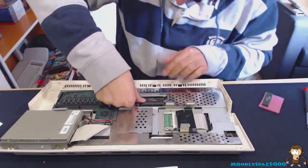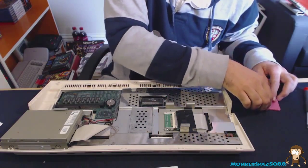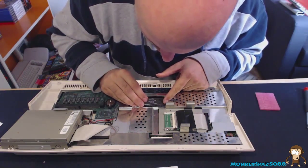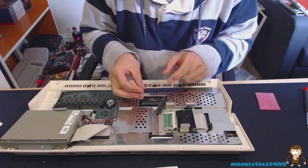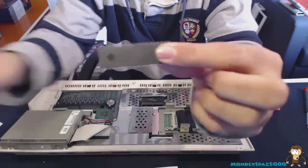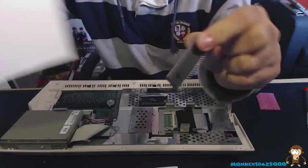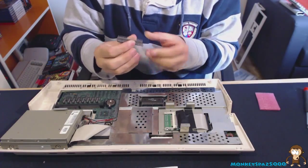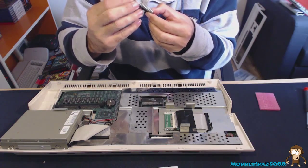That's the first ROM seated nicely. Now take the 391774 ROM — I'm upgrading to 3.1 ROMs. This one also has the legs splayed out quite a lot. To bend them back in, I'm just pinching along the chip with my fingers. It's a bit of a nuisance and inconvenience but it means things take a little bit longer. Then seat this one in the same way.